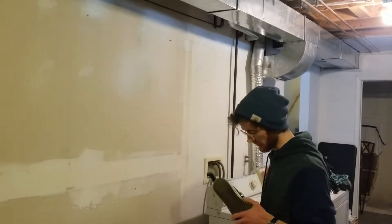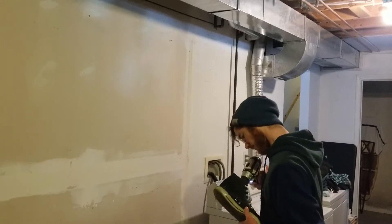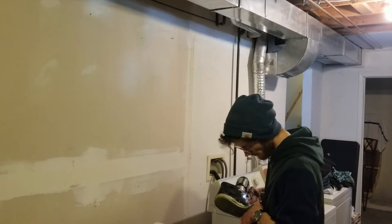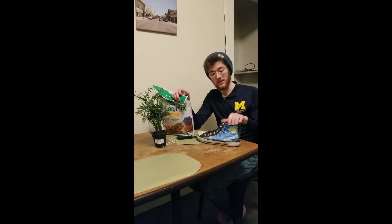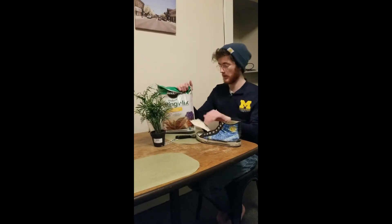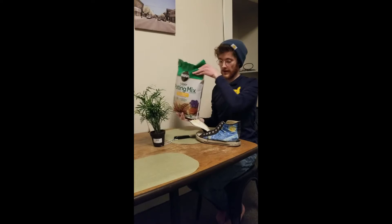Got our first hole and probably need one more just to be safe. Alright, so now that we've got holes in our shoe, we just need to fill it with a layer of potting mix and then we're good to plant our little plant.